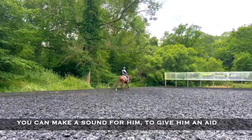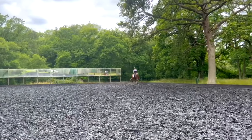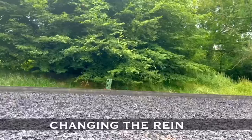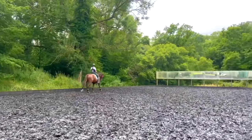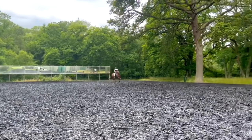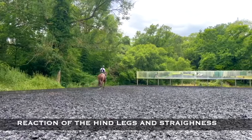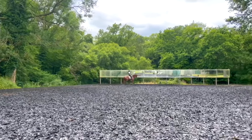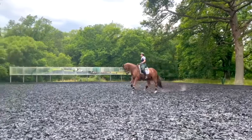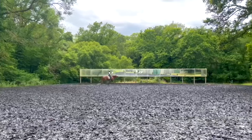You can make a sound to give him an aid that you are going to slow down. Voice aids are important with horses — forward in the trot, changing the rein. Now we're going to do a bit of collection to prepare for the main part of the training. We don't want full collection or to keep it for too long. What's important is the reaction of the hind leg, and straightness and forwardness. The hind leg should step through and then again forward. Just a tiny bit of reaction — we don't ask for much in the warm-up, but he did pretty well here.